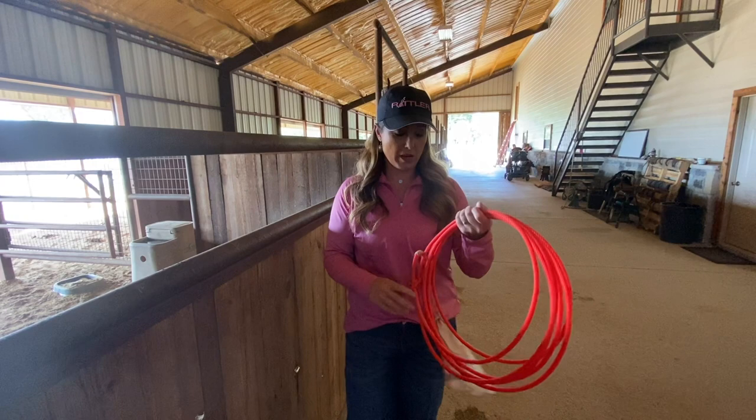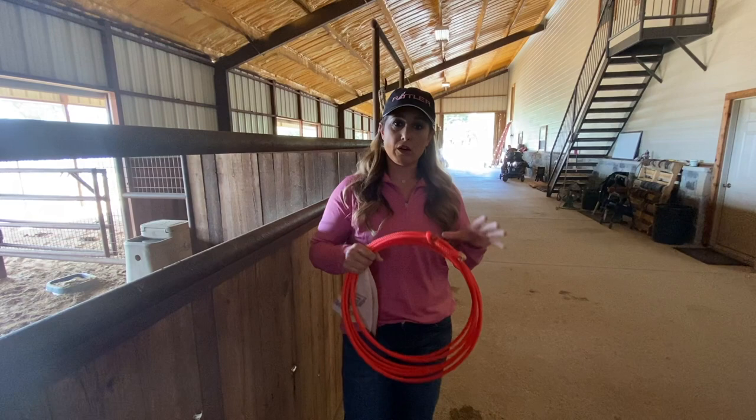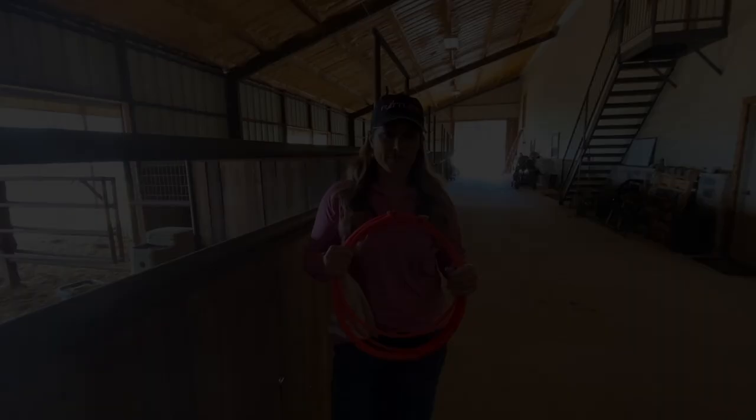Definitely don't abuse these ropes on the dummy — you want to save your rodeo ropes for your rodeo runs. After you're done with your rodeo ropes, then you can use those on the dummy, because roping the dummy can put a little bit of a kink in a rope. Hope this video helped and answered any questions about how to prepare your ropes.